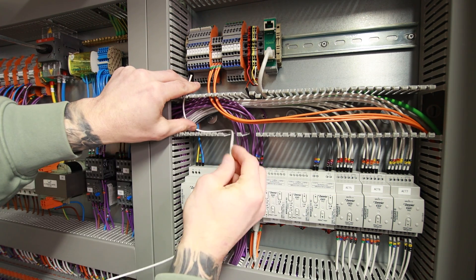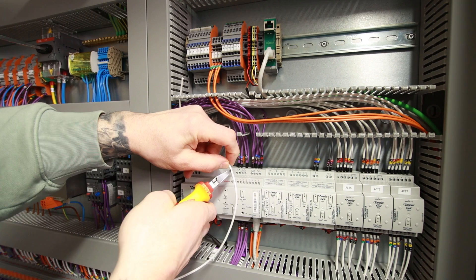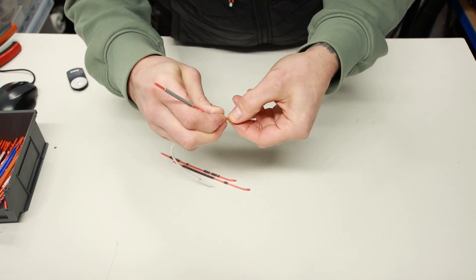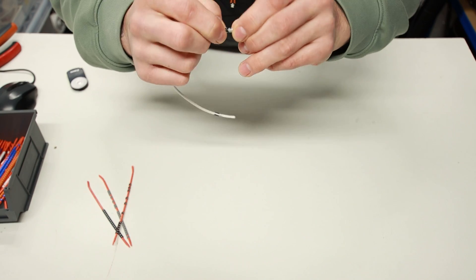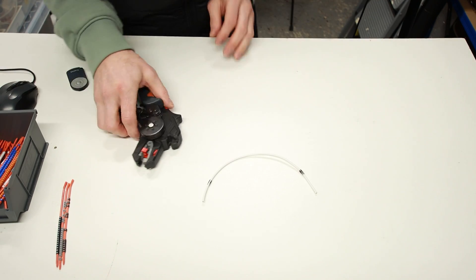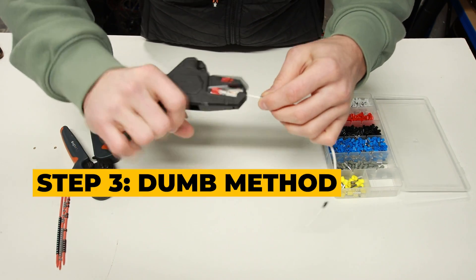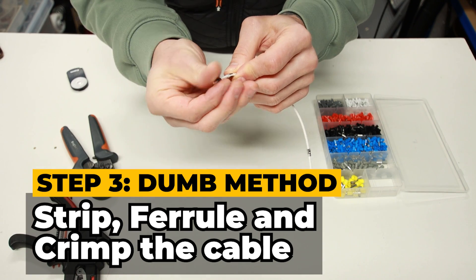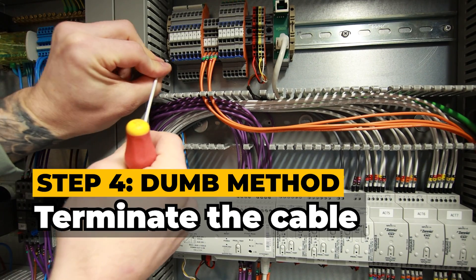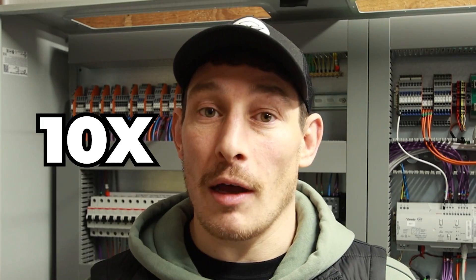The first step is to measure out the cable length. So we start here at the terminal block, get a nice swoop in there, and we're coming to about here. Then we mark that with our finger and thumb and cut it. The next step is to put a cable eye dent on the cable. Next stage is to strip, get a ferrule on the end, and then crimp them. Move the eye dent down, and then the final stage is to terminate it. So that's one done. Now I need to repeat this process 10 times.